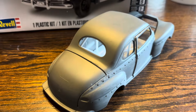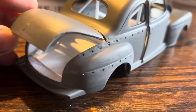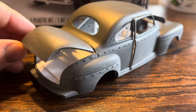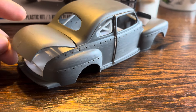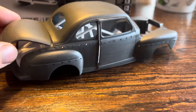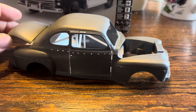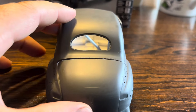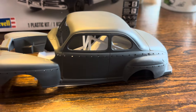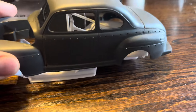I made the trunk so it can open too. I was thinking about maybe putting some odds and ends in here, just making it look like it's sitting on the side of the track or in the pits like they're getting ready to race. The trunk opens and closes fairly decent; that door I'm gonna have to work on some more.